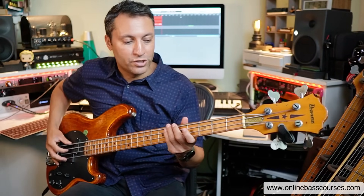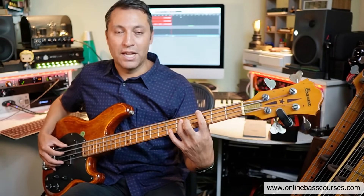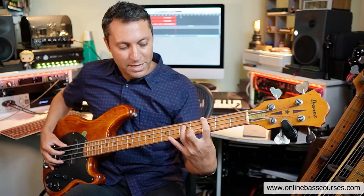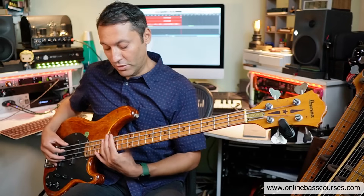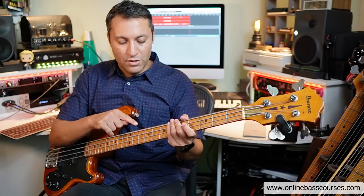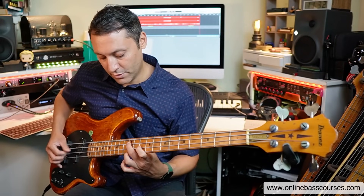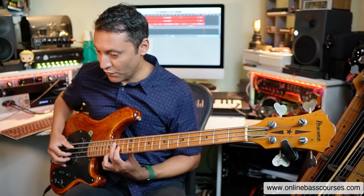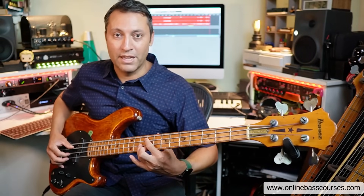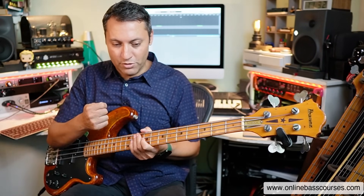I want to show you a couple of things to practice to finish this video. Number one is to just learn all the shapes in sequence and understand that in a major key you've got major, minor, minor, major, major, minor, diminished, then major again. Learn them in sequence whether you're on the E string doing root-5-10, or doing the seventh chords on the E or A string. Major seven, two minor sevens, a major seven again, then the dominant seventh, minor seven, and the half-diminished chord.